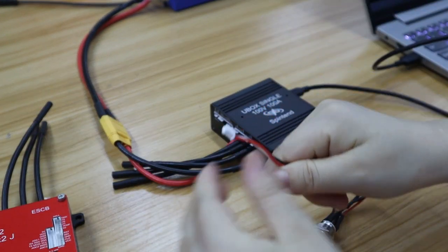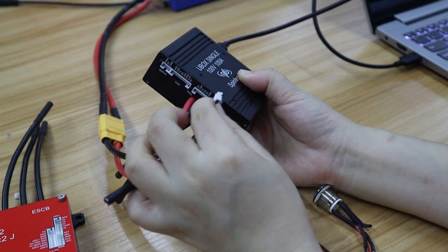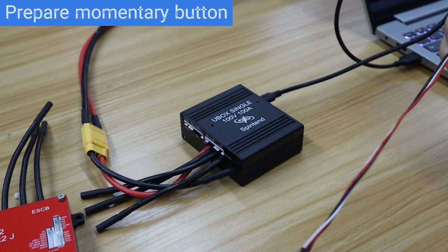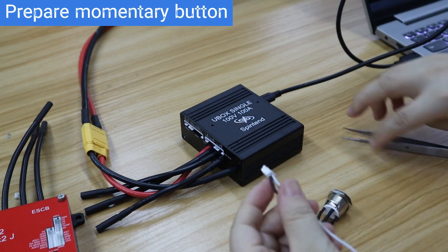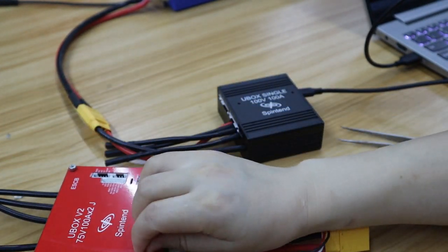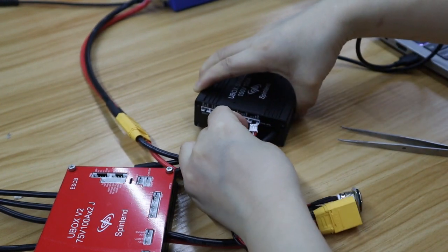Now prepare a momentary button, check if the button pin is correct for the black U-Box button port. From the video you can see, the U-Box V2 momentary button GND pin is black. It's not correct to directly hook into the black U-Box, so we need to reverse the black and red cable for the momentary button.